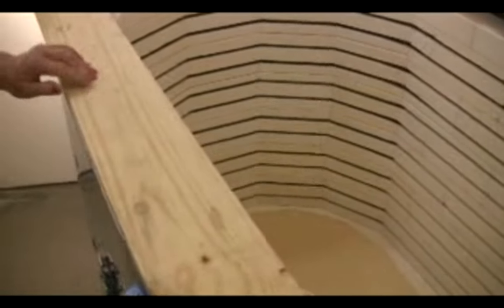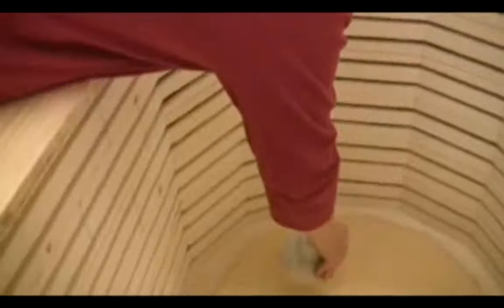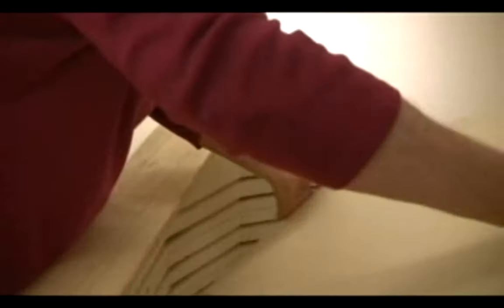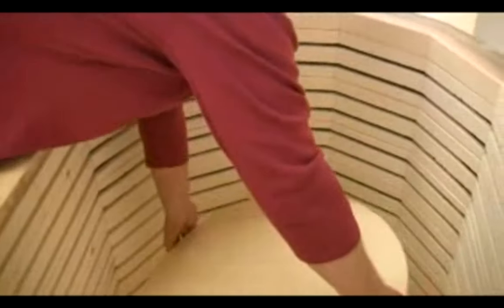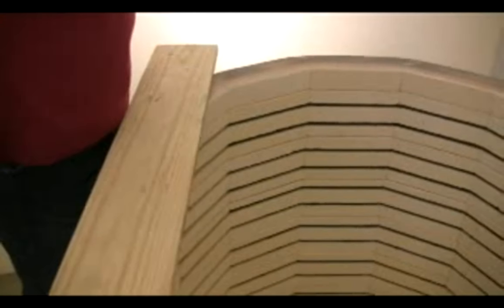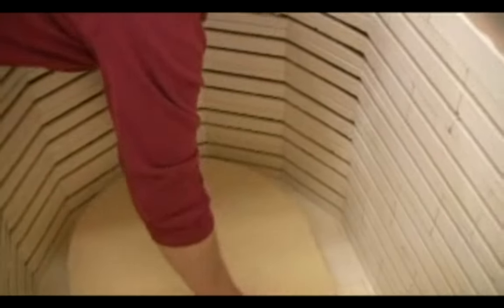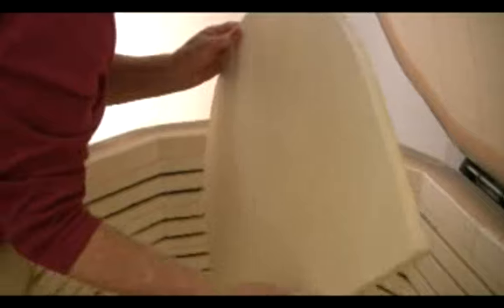Do not lean too heavily against the fire brick walls while loading and unloading. A piece of plywood that is cut to fit across the top of the kiln, or even a 1x6 board, will help protect the fire bricks during loading and unloading. Do not touch the side walls of the kiln with anything. Do not allow a shelf to bump into the fire bricks. The extra time and care you spend loading and unloading may add years of life to your kiln.